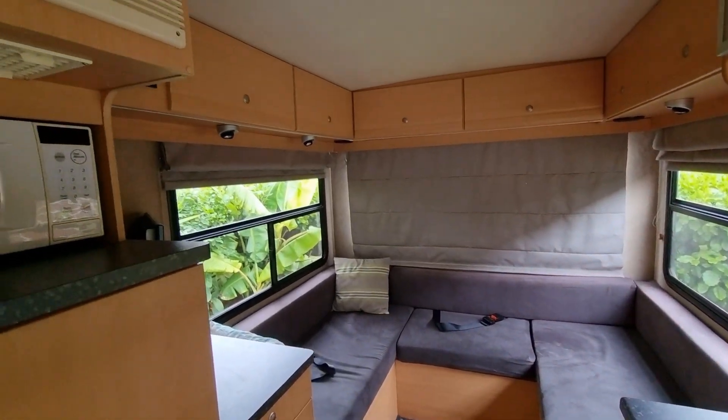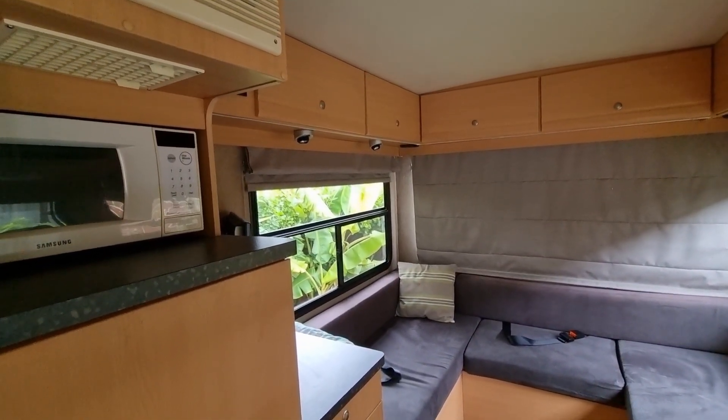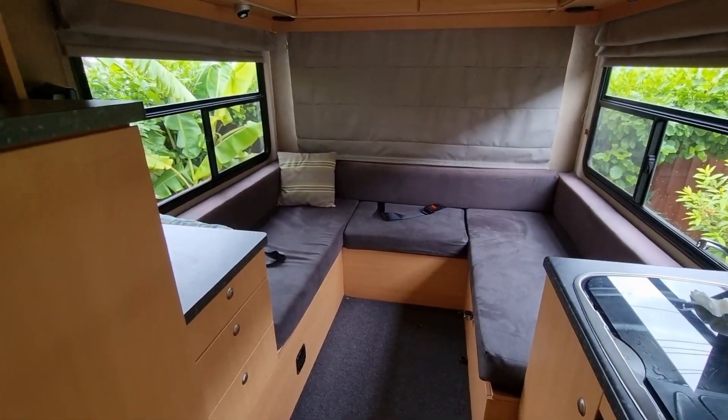We'll also be doing a review on this four-berth Kia motorhome so stay tuned for that. It's quite a nice compact unit — it's one of the early ones that Kia did.